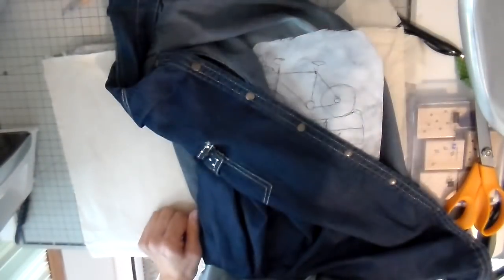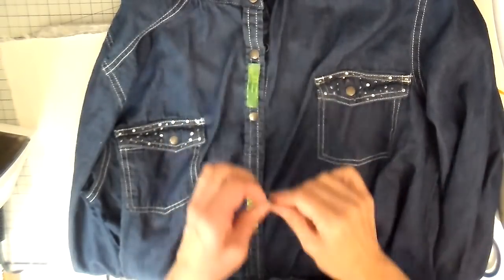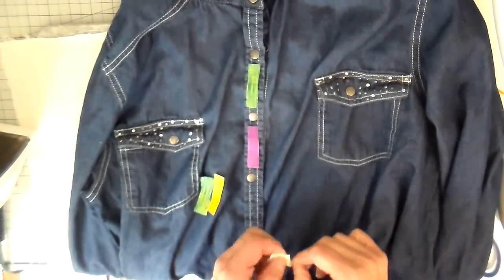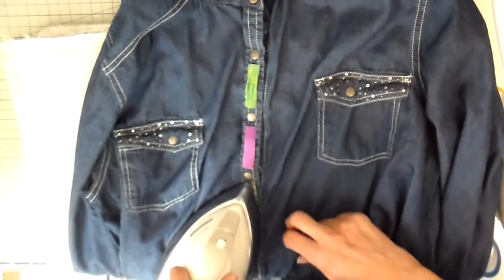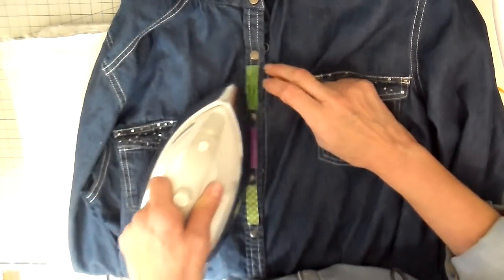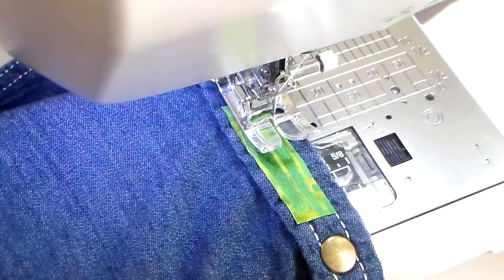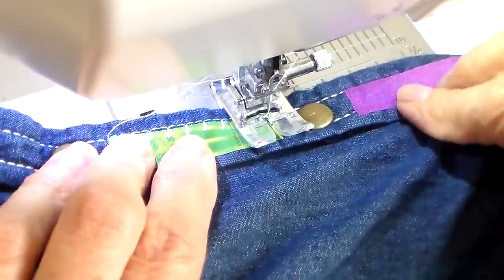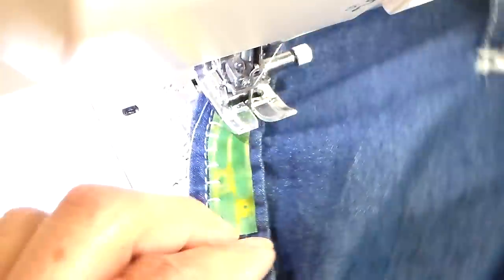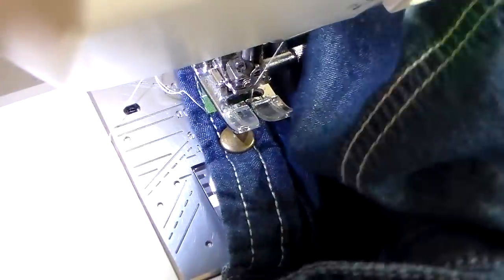For the front I'm going to do something really simple — just adding little strips of the same fabrics I used on the back, with heat and bond light on the back side of them, and then just ironing those into place. Then back to my sewing machine with my regular foot on — I'm doing an appliqué stitch that almost looks like a blanket stitch, though you could certainly do a zigzag. I'm using white thread because there was a lot of white stitching on the front of this shirt, just going around each one of these strips.